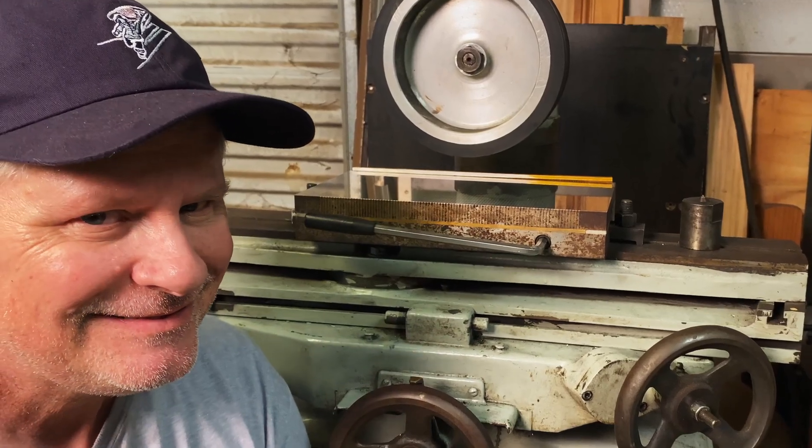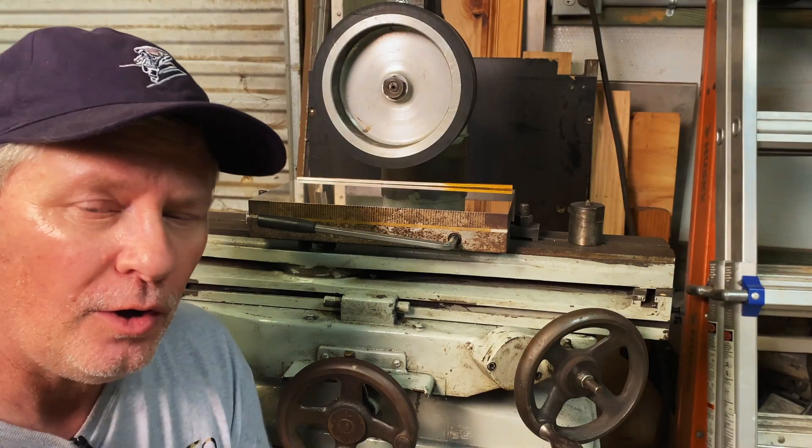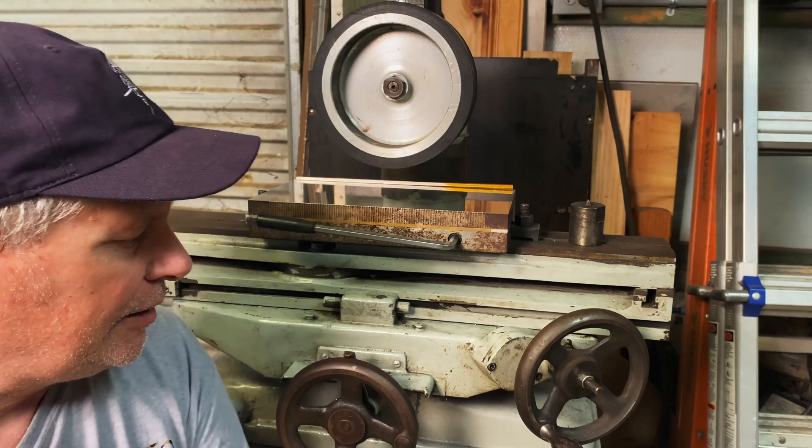So a while back, a friend contacted me and said, 'Hey Tony, you got any use for a surface grinder in your shop?' I said sure. This surface grinder is so old, it was no doubt around when they made Abraham Lincoln's coffin. There's no information on the internet about it, but beggars can't be choosy and I've wanted a surface grinder for years.